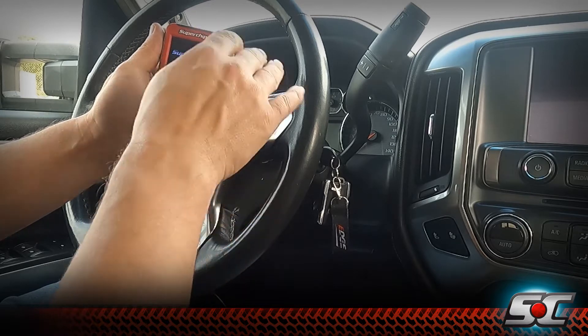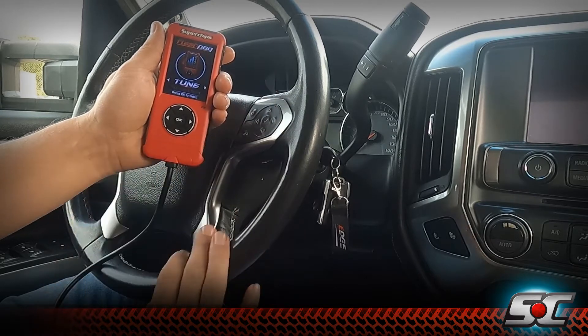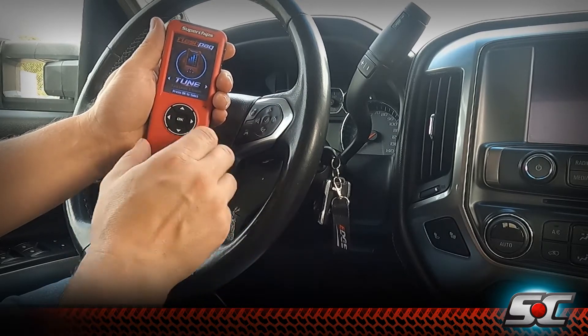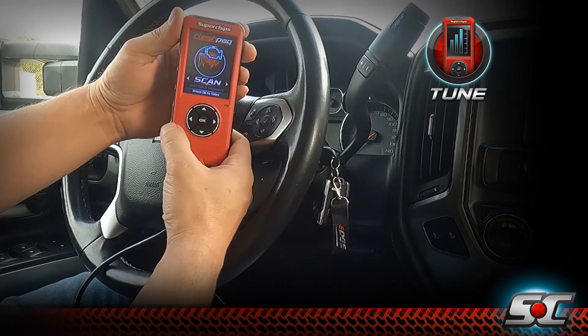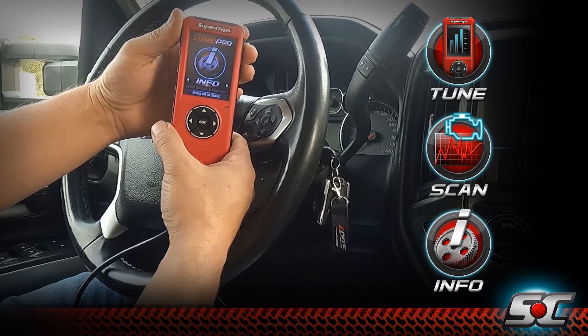Once the ECM has been unlocked and reinstalled in your truck, you'll be able to install your Flashpack tuning. You'll want to plug it in to the OBD port, the device will power up, and you'll see our tune, scan, and info tabs.